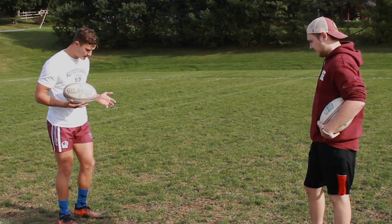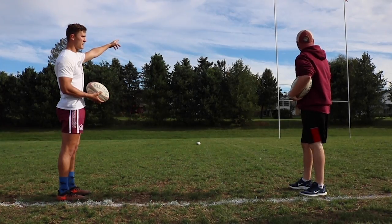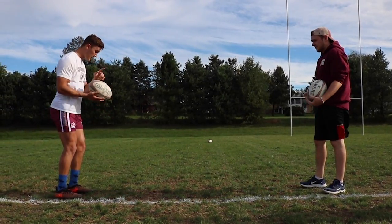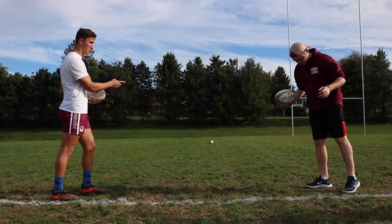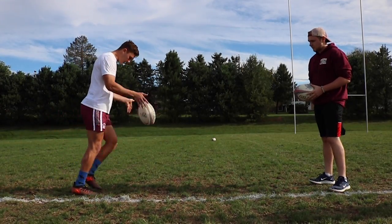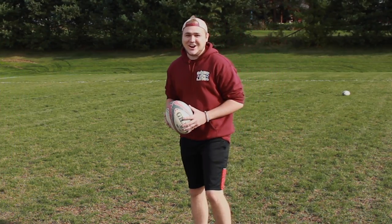So in essence I'm going to try and align this seam with the inside post. Mother Nature's making it a little hard for us today because we've got a little bit of wind. I'm going to keep my head down and look at how my foot makes contact with the ball. Don't look up to where you're kicking — keep your head down to where your foot makes contact with the ball and then follow through. Wow, alright, let's try it!